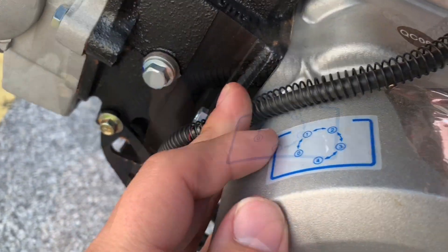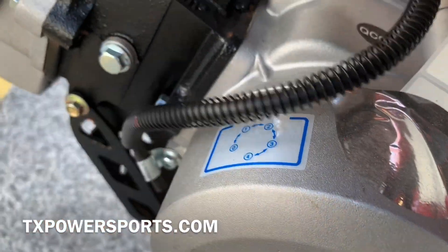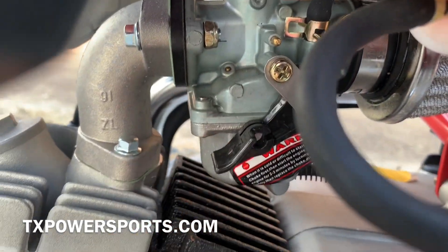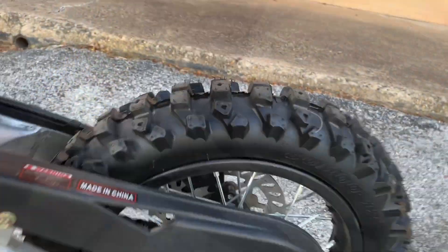You can see your gear pattern — all the way down is neutral and the rest up are for forward. Your choke: up is on, down is off. Your lever is for the gears.